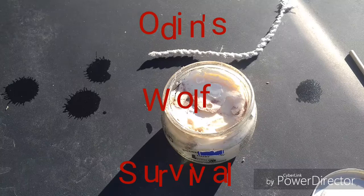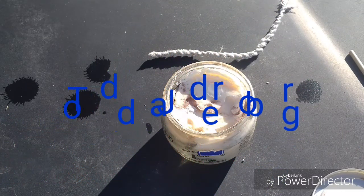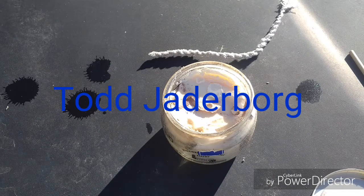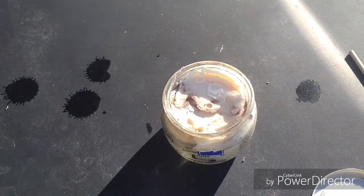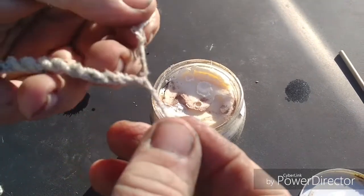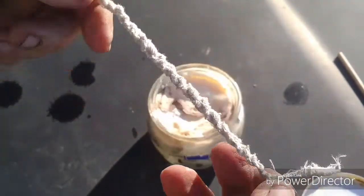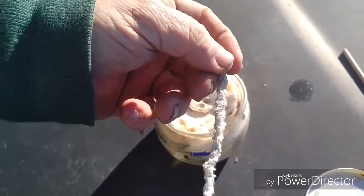I'm Todd Jaderborg with Odenswool Survival. Today I'm going to make a candle out of a container of butter that went bad. I took some cotton cloth — you could get it from most anywhere, but the bottom of a t-shirt works real well. Just twist it up real tight, then do the opposite twist to make cordage.